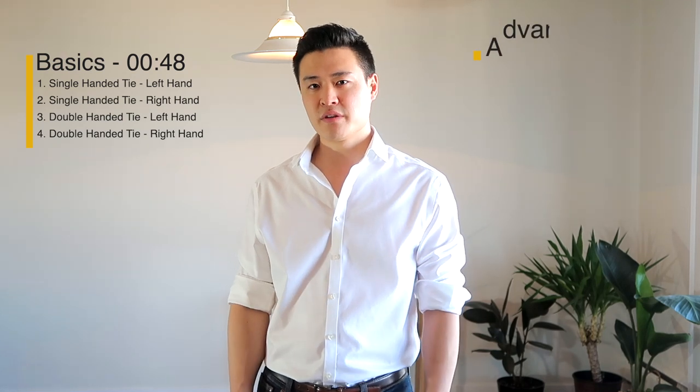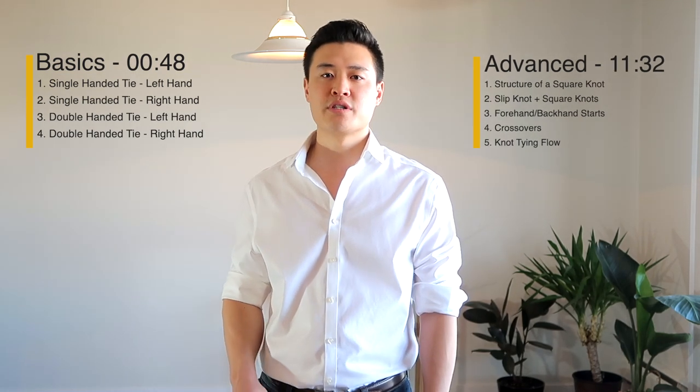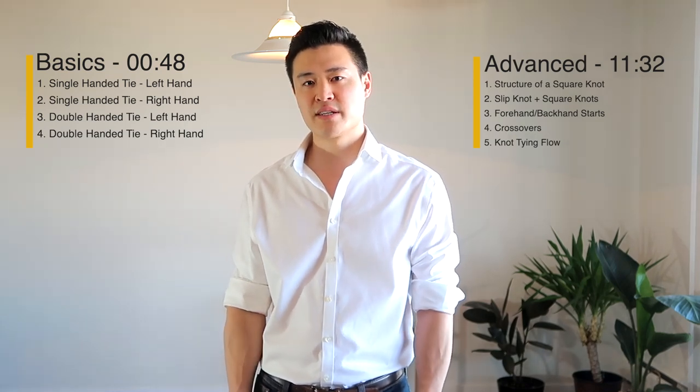Hi, my name is Jimmy and I'm a third year medical student here at the University of Alberta. This is part two of a video series called Surgical Techniques for Medical Students, where we will be going over knot tying techniques. The first part of the video covers the basics: left and right hand single-handed ties and double-handed ties. The second part covers advanced techniques, including the structure of a square knot, how to throw a square knot every time regardless of hand or incision orientation, and the flow of knot tying to maximize efficiency. If you're already comfortable with forehand and backhand single-handed ties, you can skip to the second part.